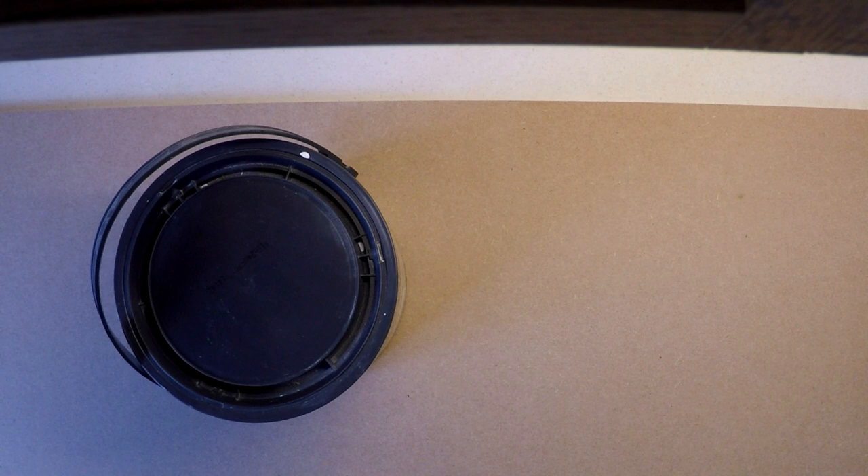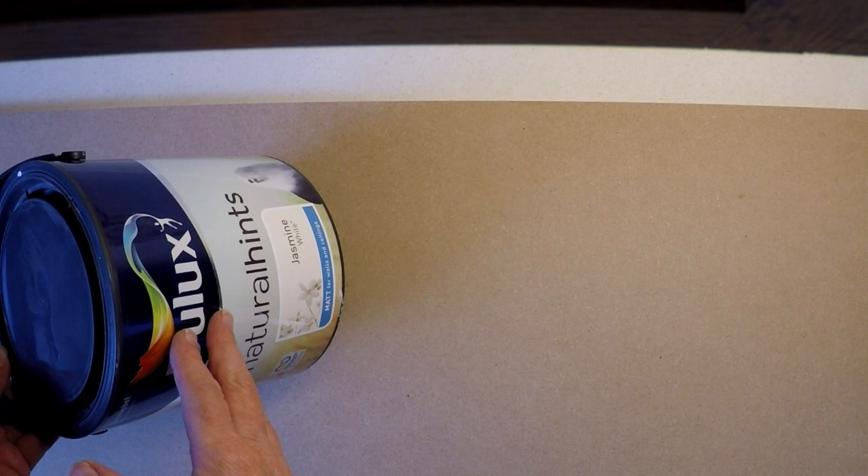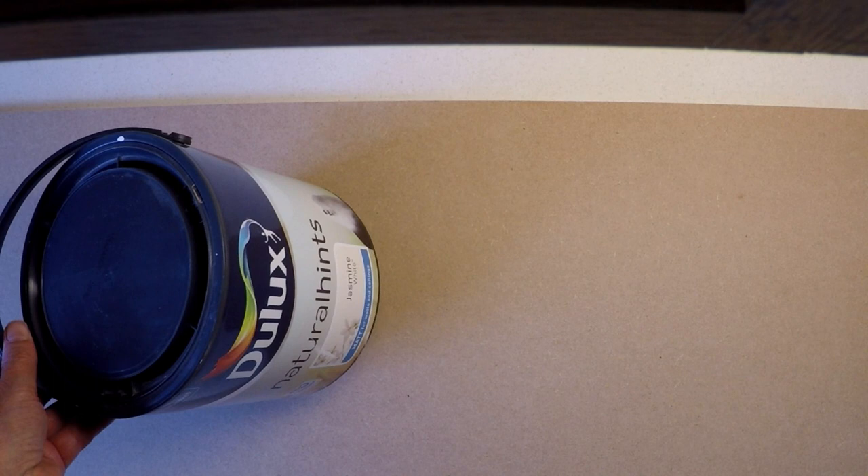I'm just going to be using water-based emulsion paints that I've already got in stock. My gut tells me that you want to be avoiding any satin or silk paints — anything that has a sheen — because you need something that later staining will soak into, which wouldn't necessarily happen with a sheen. I'm using a Dulux jasmine white, a matte paint for walls and ceilings. You want to start as light as possible and then add darker layers as you layer up, so you could start with brilliant white. My base layer here is jasmine white.